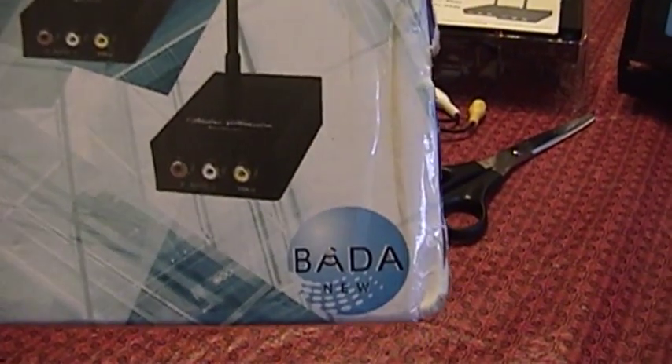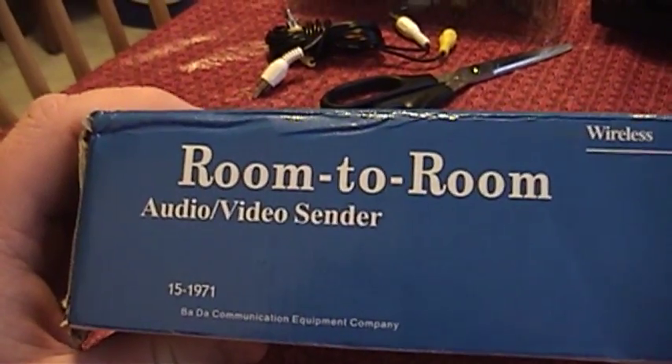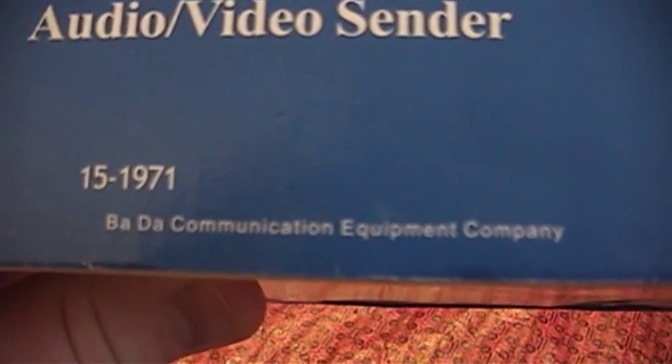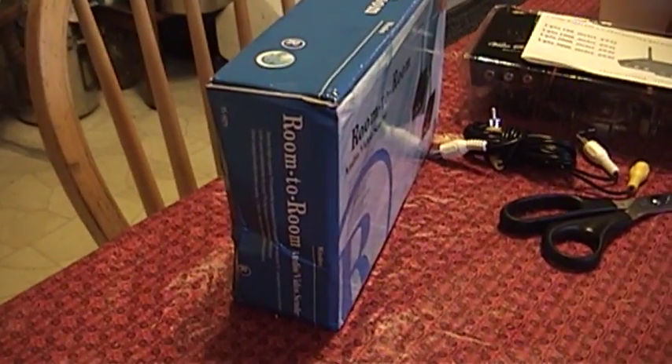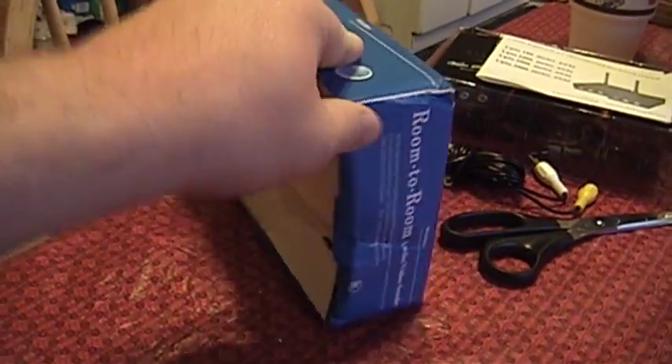They also did a much better job with their use of English and proper grammar on the box — it looks pretty convincing, were it not for the Bada logo that says 'new' and this little starburst that says 'Careful! Defend counterfeit.' I don't think that's quite the meaning they had in mind. The illusion is continued on the sides with the typeface and the Radio Shack logo. The only thing that really gives it away is the fact that it says 'Bada Communication Equipment Company' at the bottom. Aside from the box, this thing really doesn't try to pass itself off as a Radio Shack product.